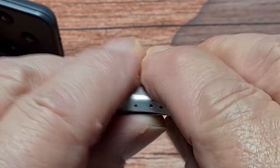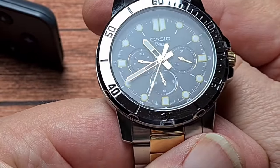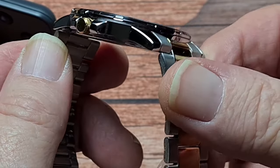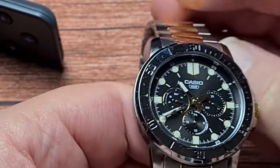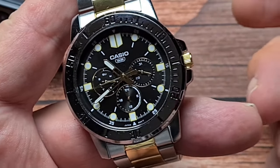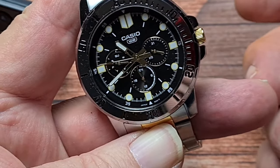The glass on this is a mineral crystal — no AR coating or anything like that. But I actually think the watch is quite a good-looking thing, and because it's only 112 grams it looks like you've got quite a chunky watch on your wrist.